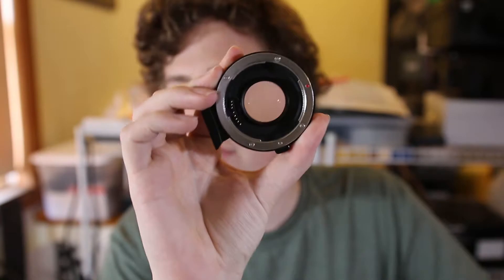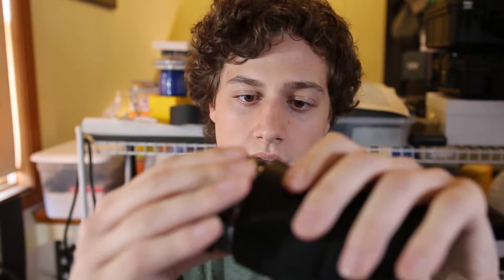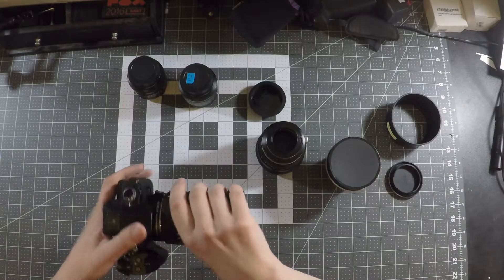The next type of adapter is one that most recently came into my possession — it was actually a birthday gift — and this is a speed booster type of adapter. It's kind of hard to tell, but there is glass in here and it will affect the light. It's basically like a lens that goes in between your camera lens and then attaches to your Micro Four Thirds camera.